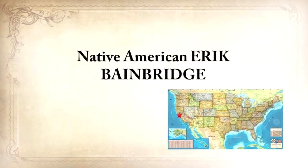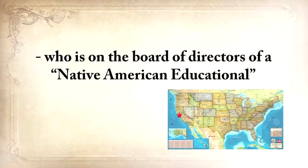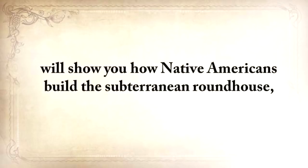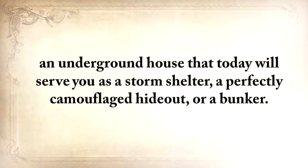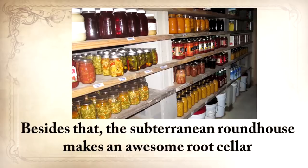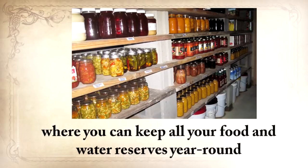Native American Eric Bainbridge, who is on the board of directors of a Native American educational organization and took part in the reconstruction of the native village of Kualoklo in California, will show you how Native Americans build the subterranean roundhouse — an underground house that today will serve you as a storm shelter, a perfectly camouflaged hideout, or a bunker. It can easily shelter three to four families. And besides that, the subterranean roundhouse makes an awesome root cellar where you can keep all your food and water reserves year-round.